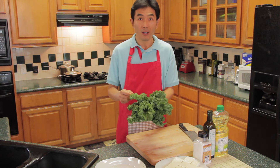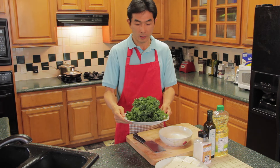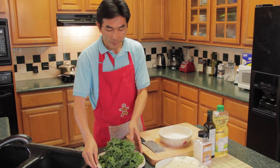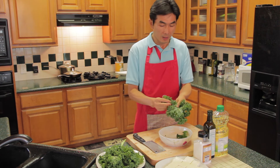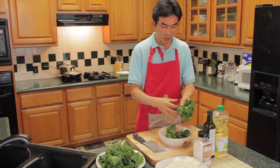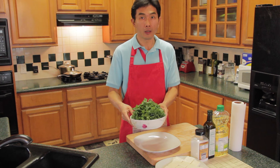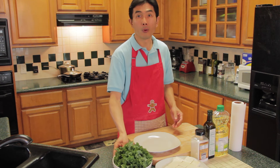Now I will wash the kale, then tear the leaves off the stem. I will tear the leaves from the stem into small pieces. Now I have the kale leaves here and ready for boiling.